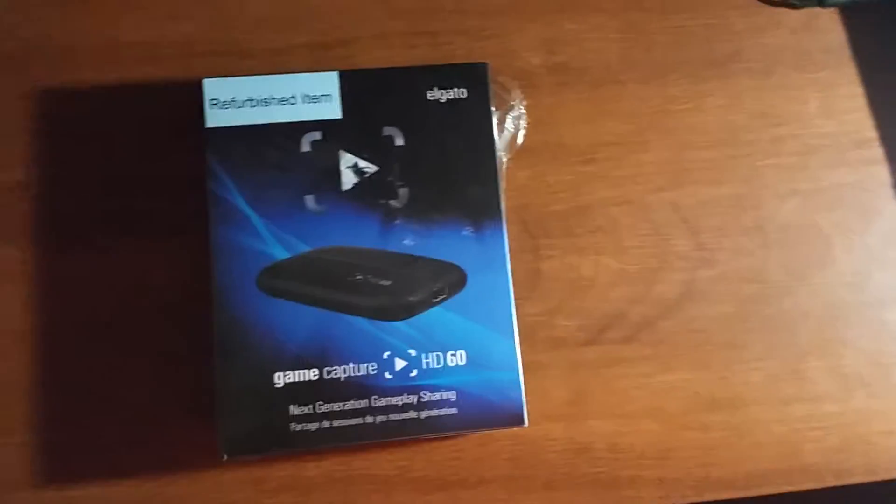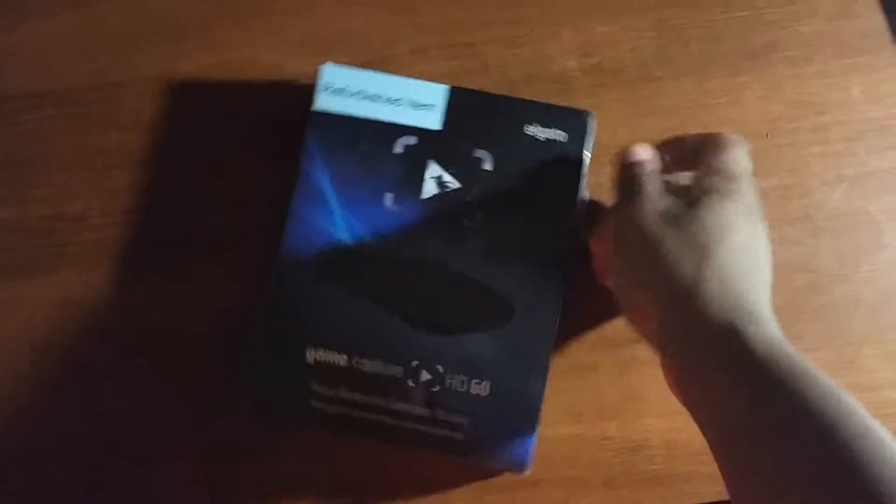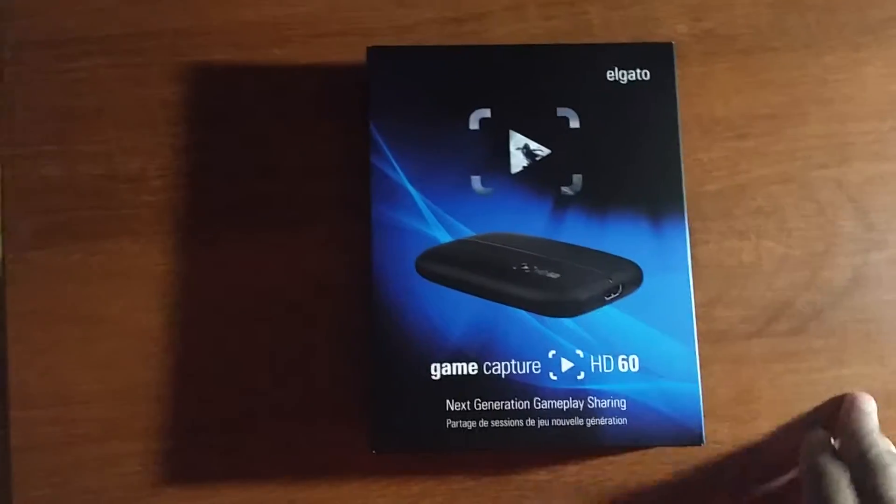Without further ado, let's just unbox this thing real quick and see what's inside. I've got the plastic wrap here — just tear that off. By 'right quick' I mean rather slowly and struggling because I'm one-handed.